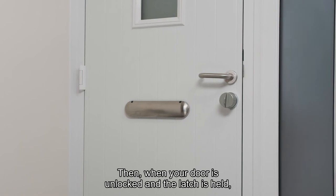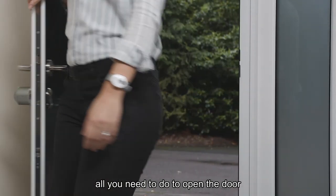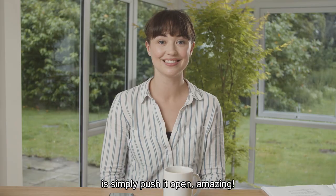Then when your door is unlocked and the latch is held, all you need to do to open the door is simply push it open. Amazing!